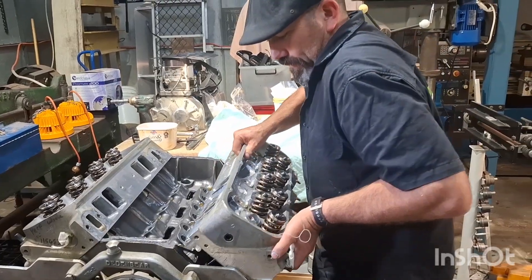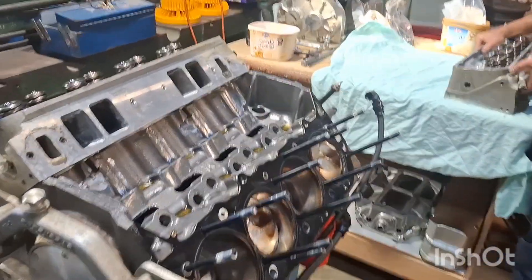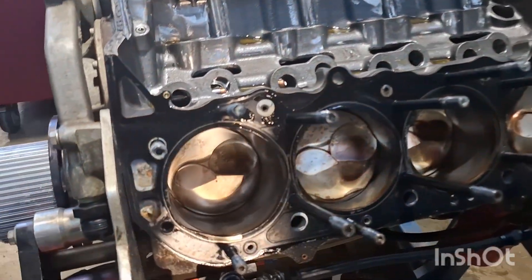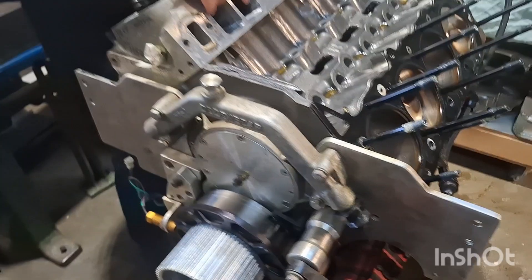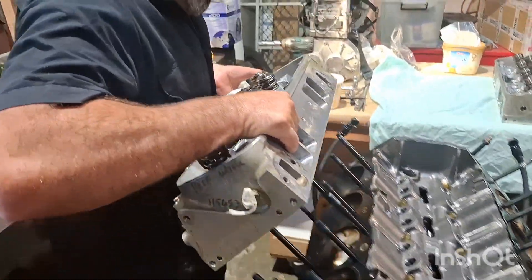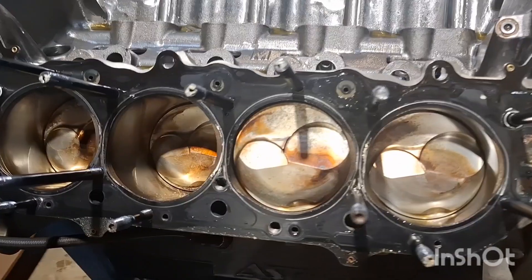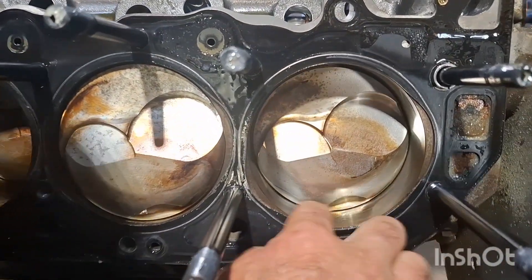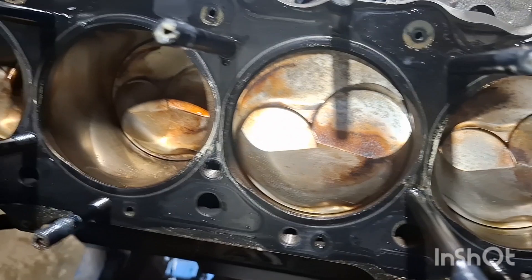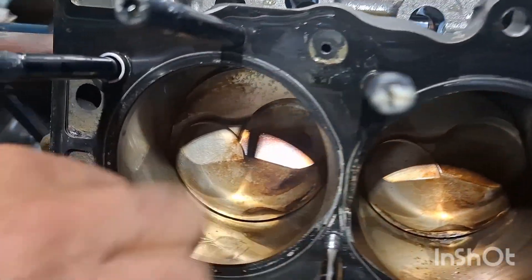Head bolts off and the rocker girdle is off. Now we'll see what we've got. No big dramas yet — it's on the other side. There's a bit of a little lift there.